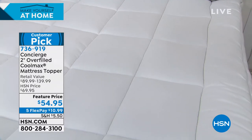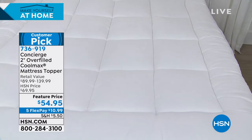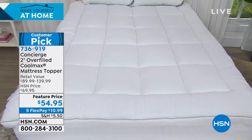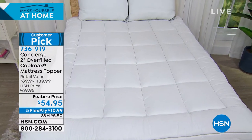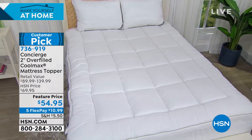You're getting a great look at it with that box quilting. It really is overfilled with great features with that CoolMax feature — $54.95. It's one of our most popular, coming up in just a little bit.